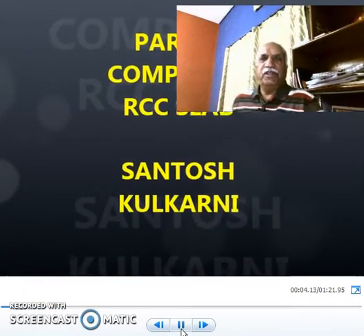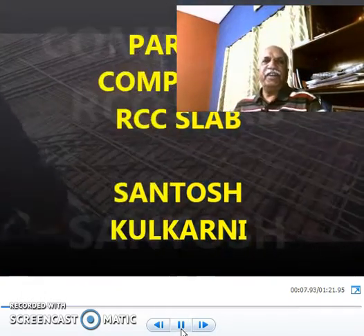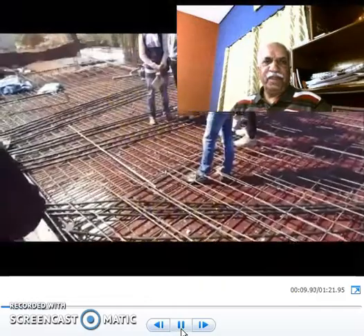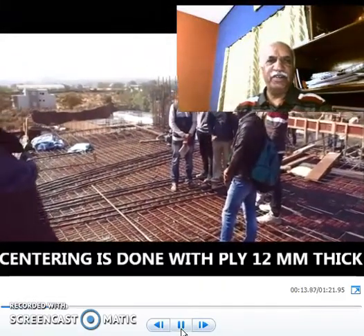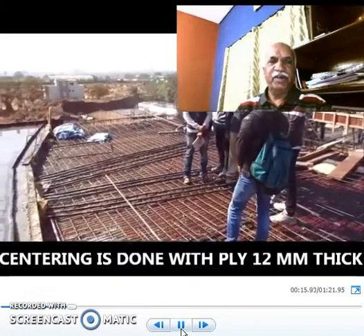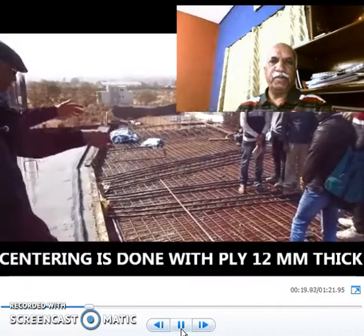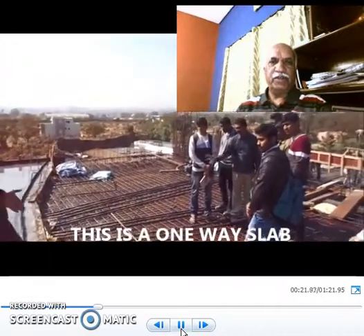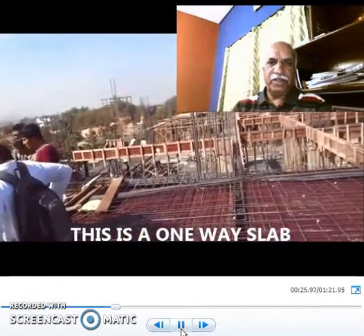Welcome to this new session. Now let us go to a completed RCC slab. You are now going to stand on the top of a RCC slab where the centering is done with ply. It is 12 mm thick ply and you can see the student standing on the one way slab. The reinforcement is seen.